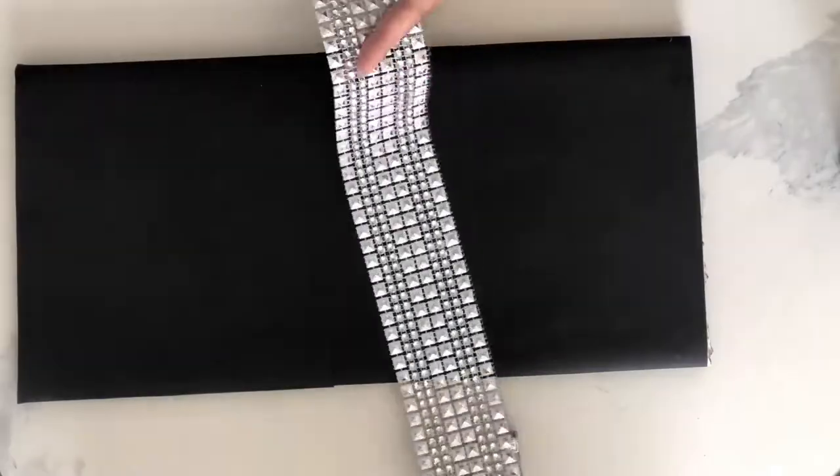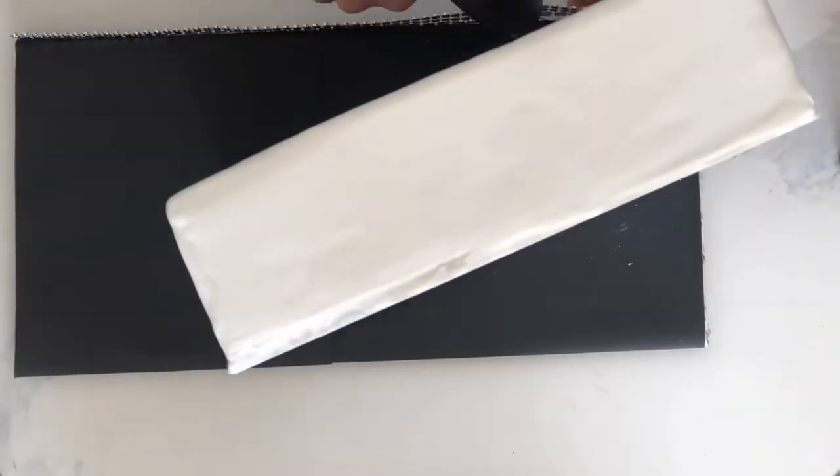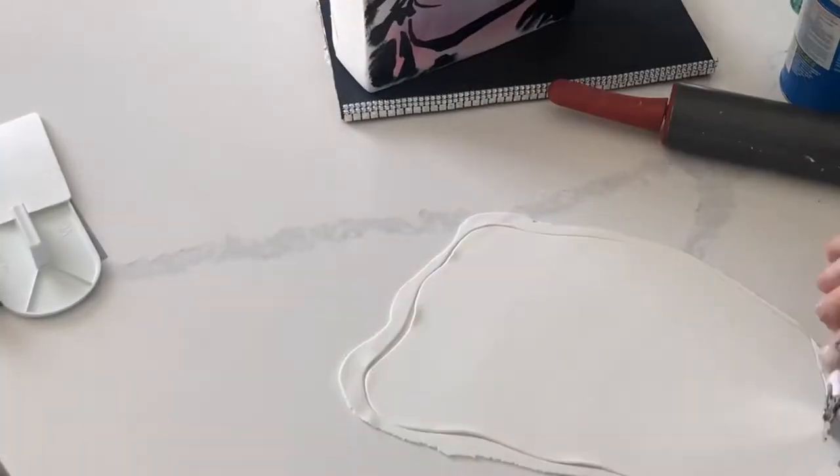I'm using a really unorthodox way of trying to construct a cake board. The only reason I'm doing this is because it's just going to be a display cake for myself. If I were actually giving this to somebody else I would definitely use a proper cake board and cover it in fondant, not paper.